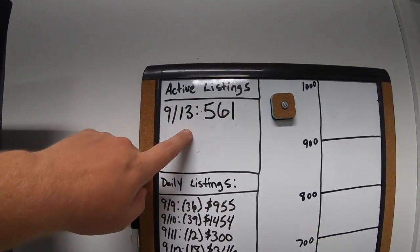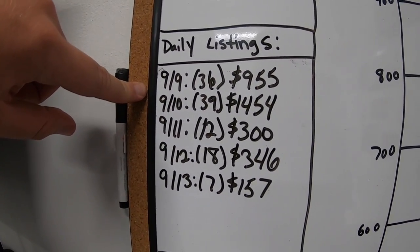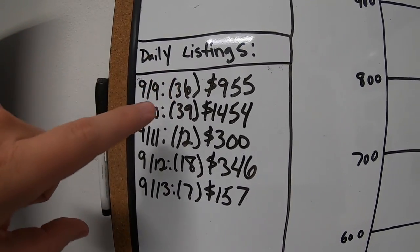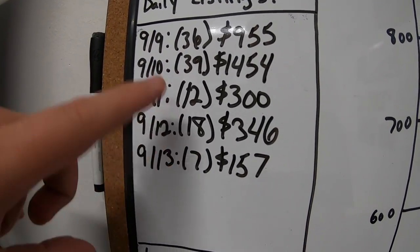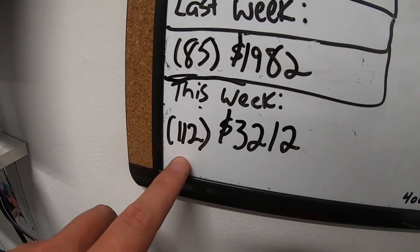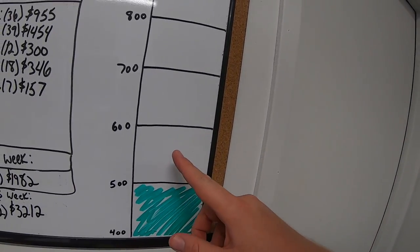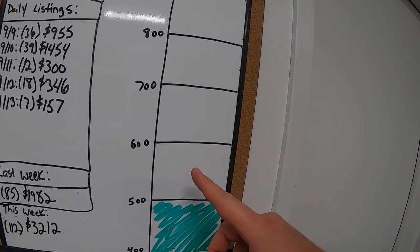It's the end of the week, so I'm going to update you guys on my listings. About a month ago, I set out a goal to have a thousand active items in my eBay store by year end. At the time I was at 392 listings, and as of today I'm at 561. This week was a really good week — Monday I did 36 listings, Tuesday 39, and then Wednesday through Friday not quite as much. Last week I only did 85 listings, this week I did 112 listings. So I've already hit the 500 mark and I think next week I might be able to hit the 600 mark. I've got no shortage of inventory to list, so I'll be busy next week as well.